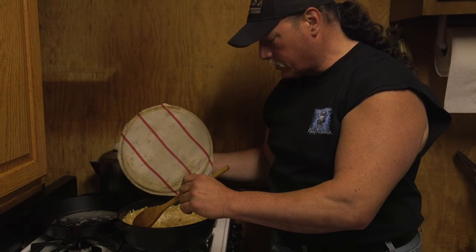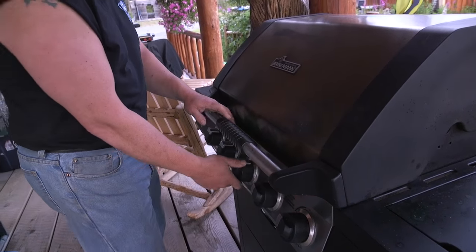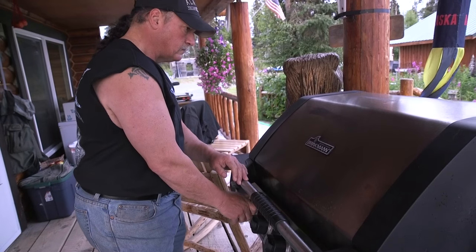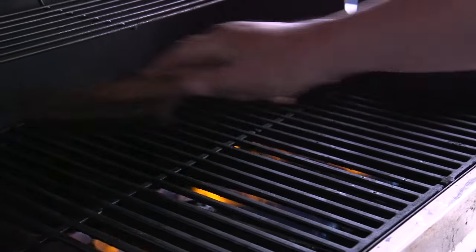Untouched for 45 minutes — doesn't that look delicious? We have ignition! All right, we'll let this baby get nice and hot, throw our sockeye glaze on there and let it go.